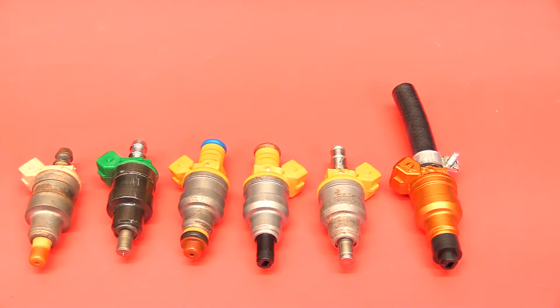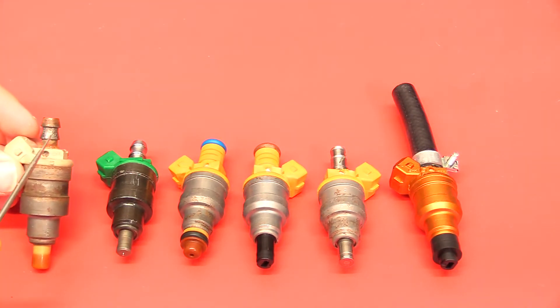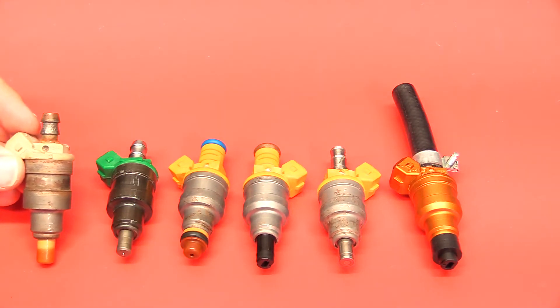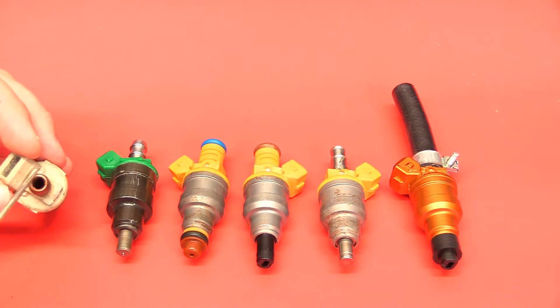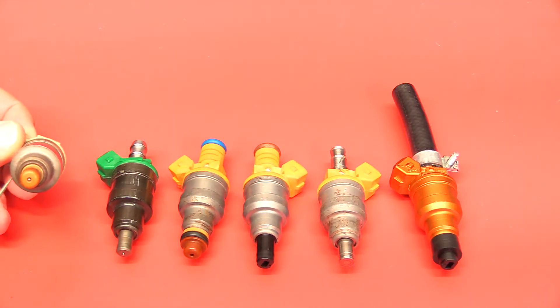Okay, so this is what we're looking at here. This is a standard hose end injector made by Bosch that has the barbed fitting at the top, which is underneath the actual hose. When you take it out, you have to remove that hose to expose all this. There's a filter that goes inside the top of there. These older ones have an actual pintle.